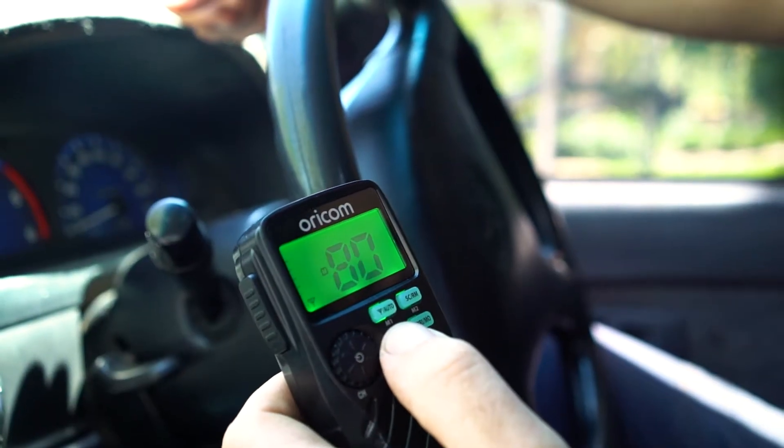No other in-car UHF on the market will give you better range in any terrain than this kit. Let me explain why.